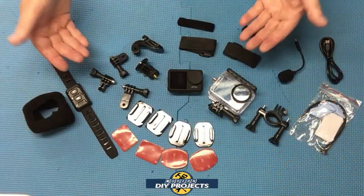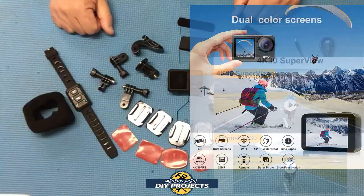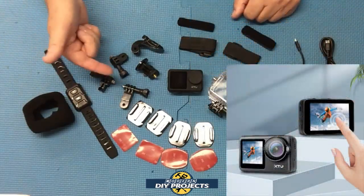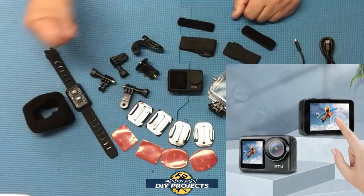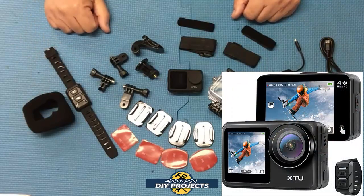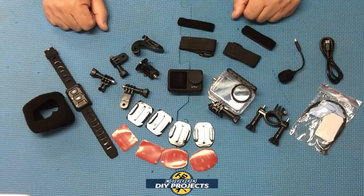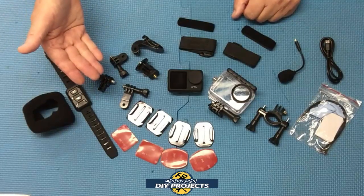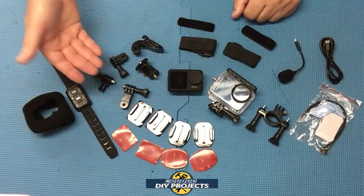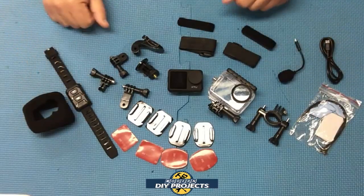It has an adjustable wide angle that goes as wide as 170 degrees, and it has a lot of different effects you can do in-camera such as slow motion, time delay, and burst video. It has a front and rear view screen for easy viewing and shooting selfies. This unit is powered by a 1350 milliamp lithium-ion rechargeable battery which gives you a runtime of up to 120 minutes when fully charged — pretty decent for such a small battery. This camera uses a micro SD card for recording, up to 256 gigabytes.